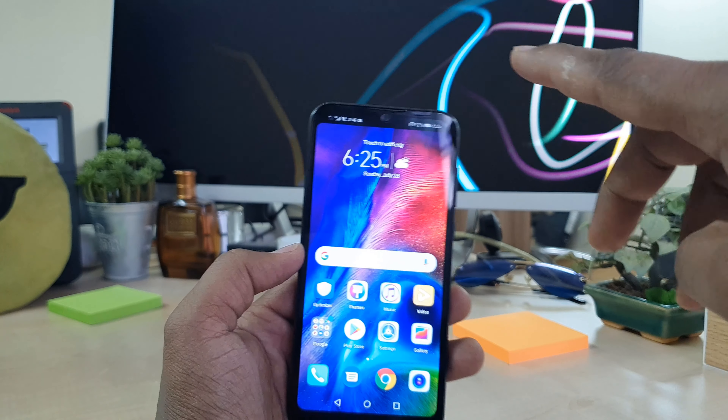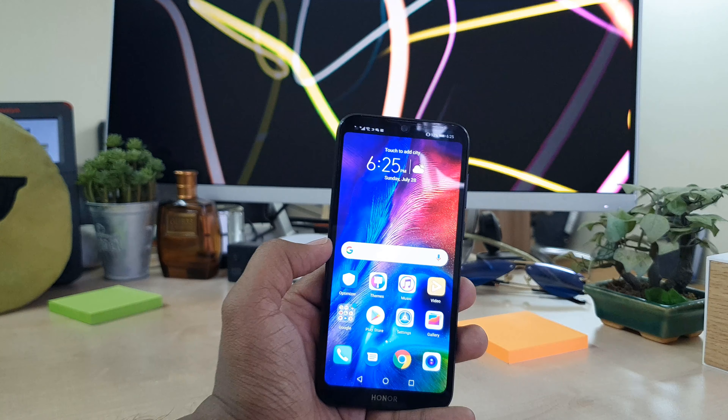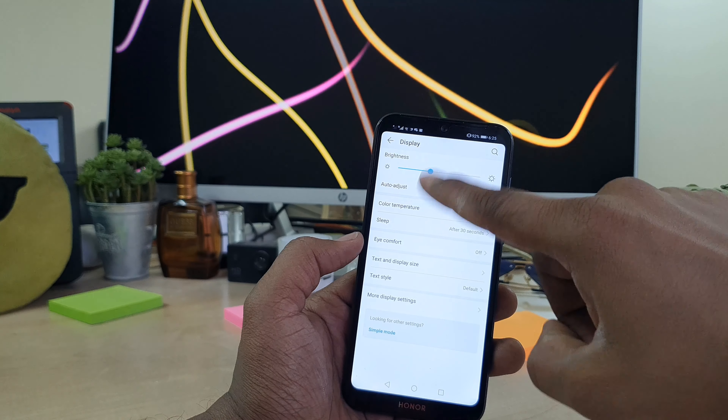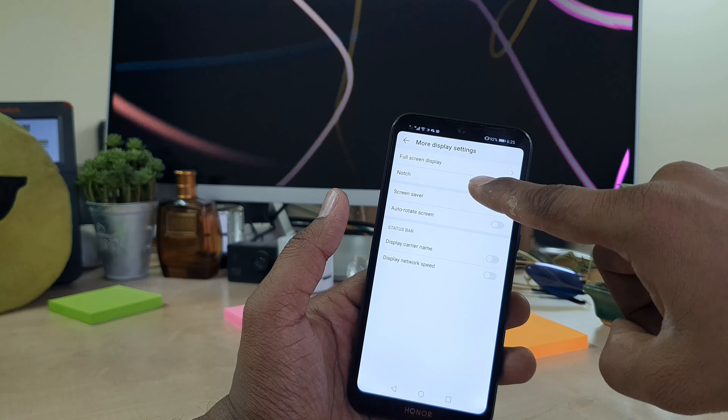If you want to hide the notch, you can just toggle this option and the phone is going to hide the notch. In some cases if you want to return the notch, just go to Settings, then Display, and click on the Full Mode Display setting and click on notch.